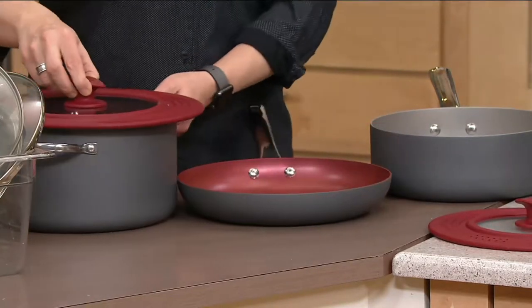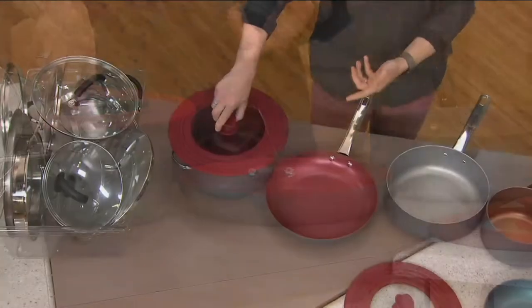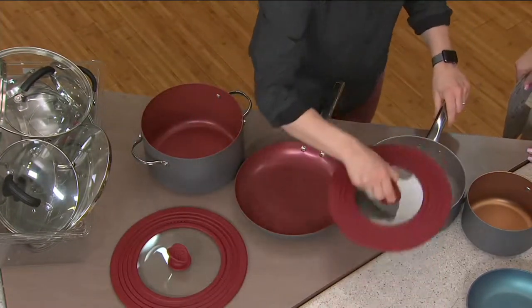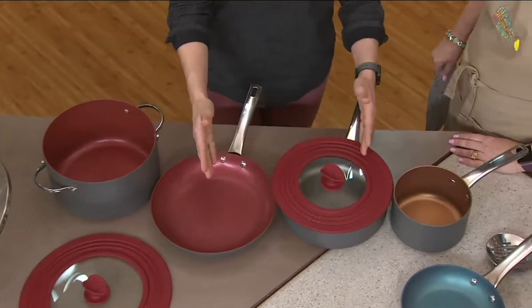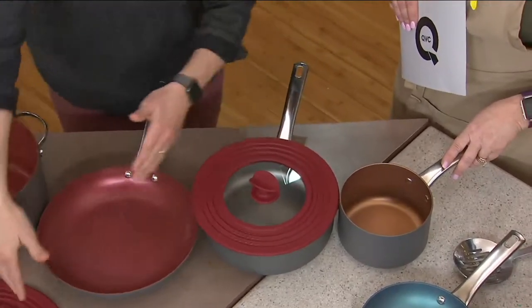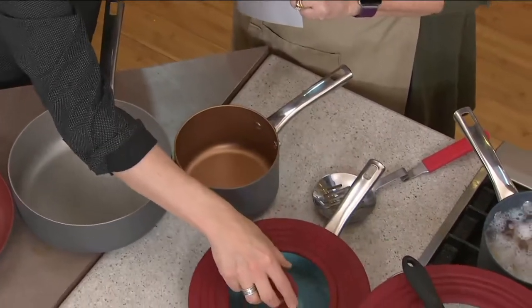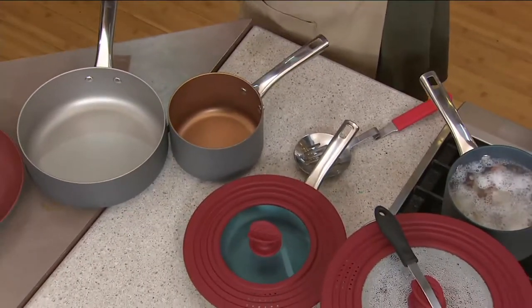It also fits on your 10-inch diameter pans as well. And then you can use the smaller one on the 10-inch too, because of course they overlap a little bit. This one goes up to 10 and a half, and the larger one starts at 9 and a half, so you can also use that one on smaller sizes.